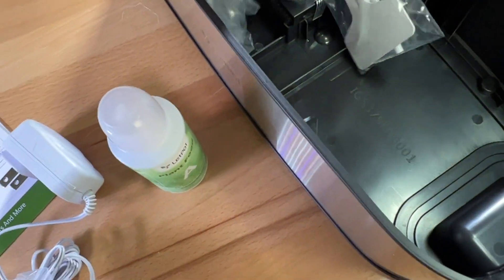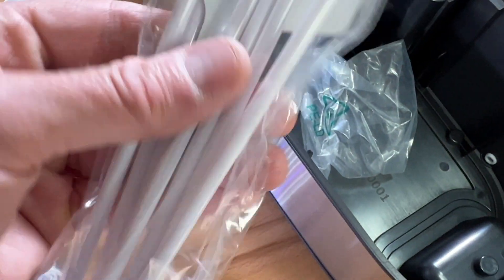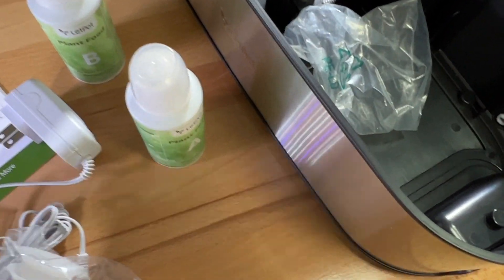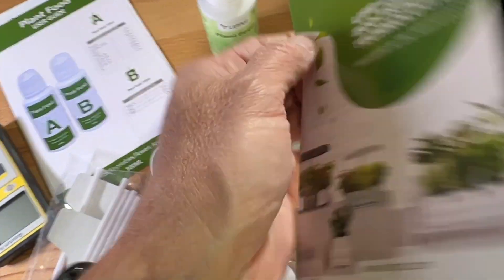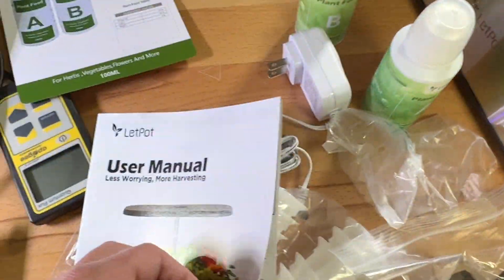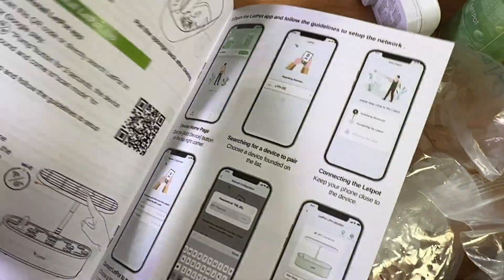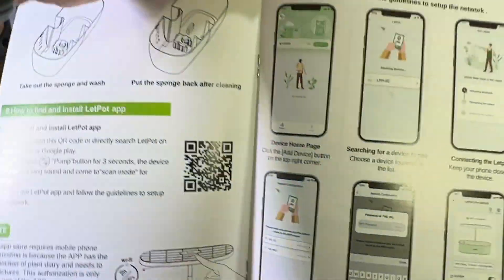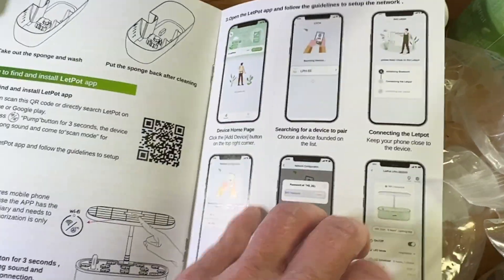There are A and B nutrients, small plant markers, gray sponges that pop inside there, some literature, a plant food guide, and a user manual. The product page said that you could download an app and connect to it via WiFi.